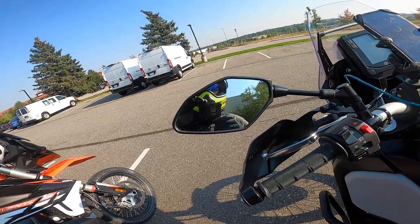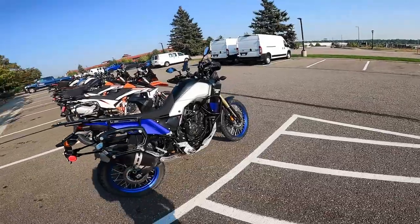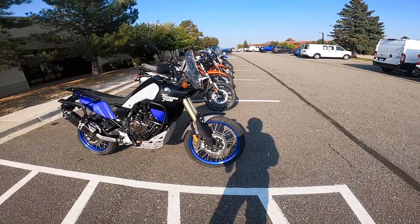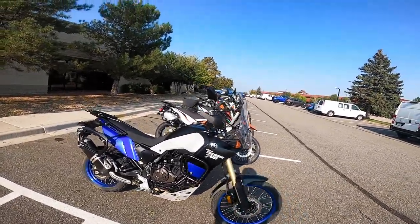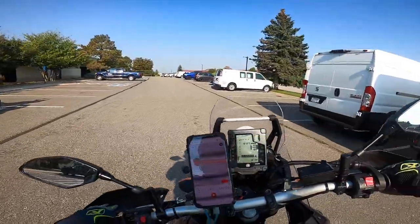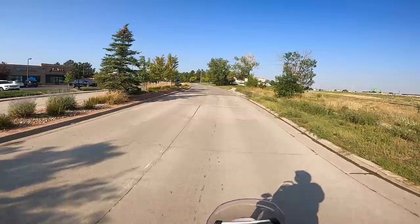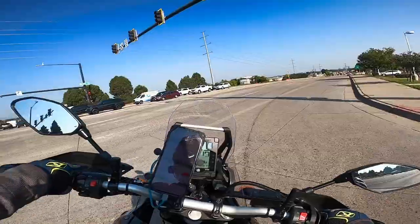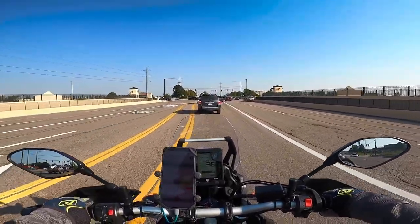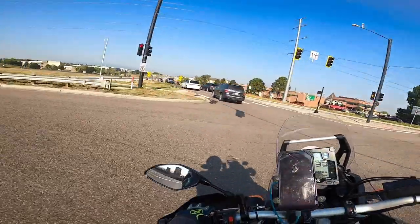All right, check out my steed for the day — 2021 Yamaha Ténéré 700 from Colorado Motorcycle Adventures. They couldn't film the test ride so I'm doing my own test ride and I'm going to get to go off-road. The standing position is just so perfect for me. I'm heading over to Rampart Range Road to test this bike off-road.